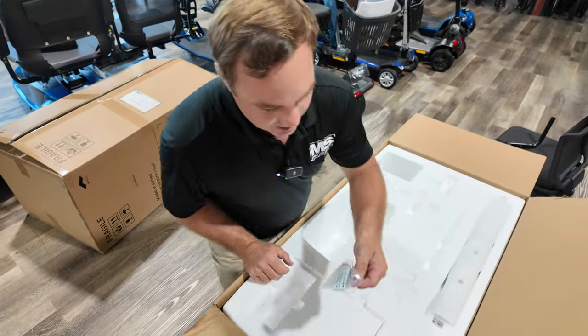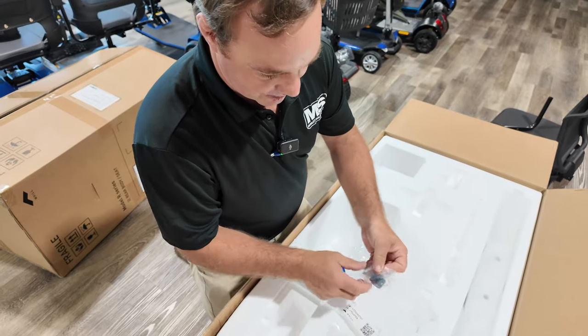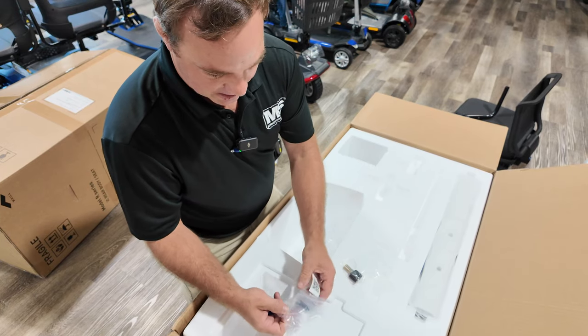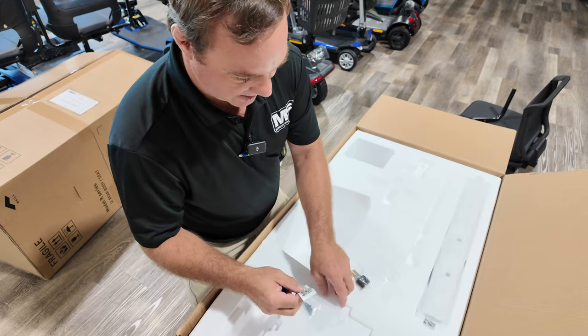Let's see what else is in here. Here are — this is very important, save this. There's your keys, this is your Bluetooth, and then these are going to be — I'm not really sure yet, but we'll figure it out. So we're going to save all that.